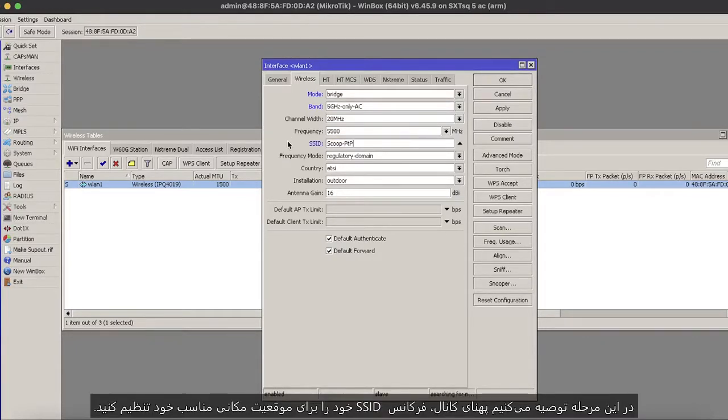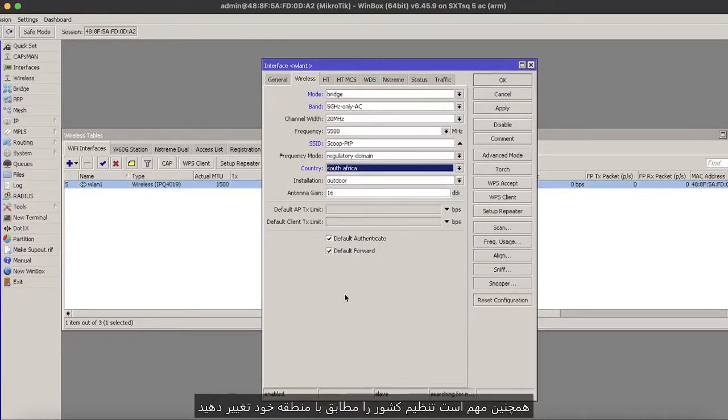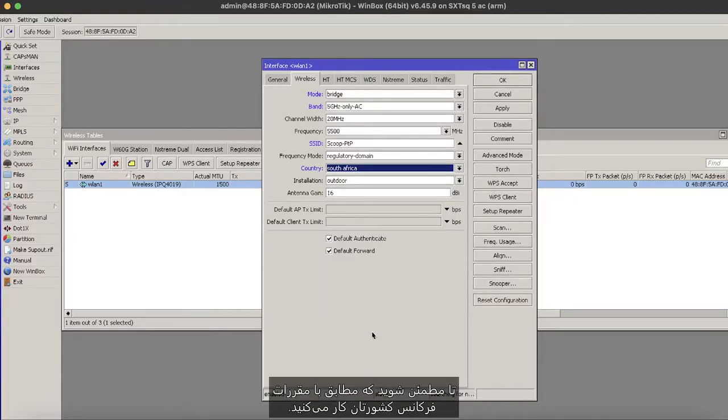At this point, we would recommend adjusting your channel width, frequency and SSID for whatever is suitable for your location. It is also important to change the country setting to match your region to ensure you are working within your country's frequency regulations.